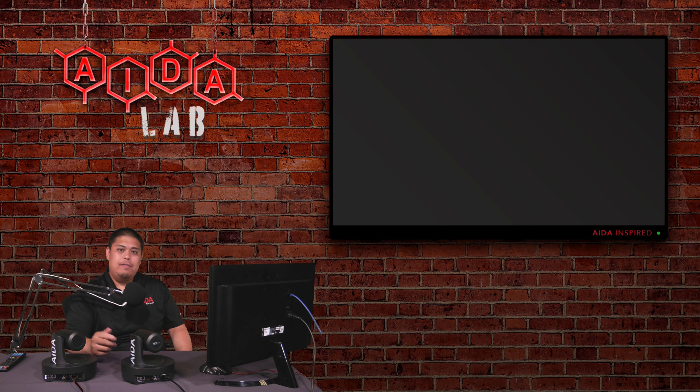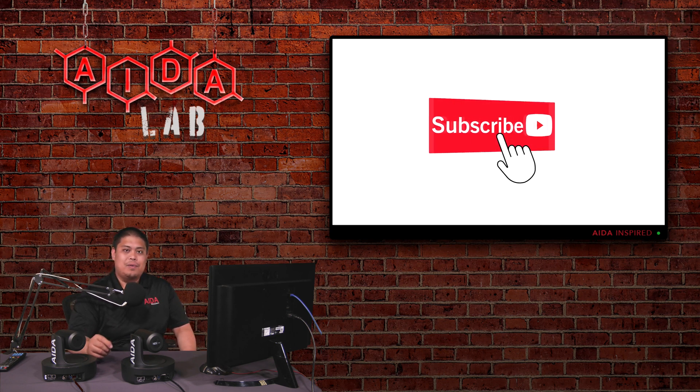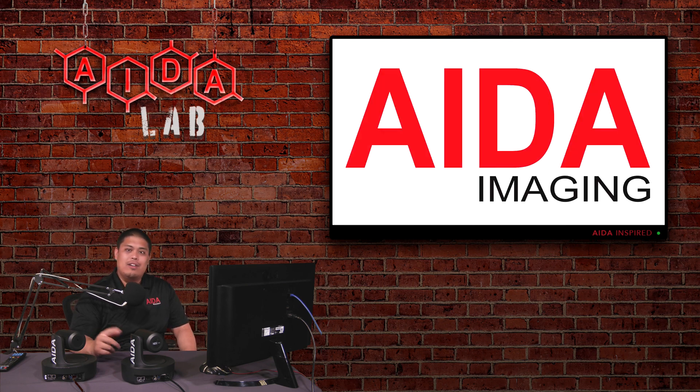And done. I hope you found this tutorial helpful. If you did, please consider leaving a like, comment, subscribe, and ring the notification bell. That way, when we release any new videos, you're up to speed. Thank you and have a great week.